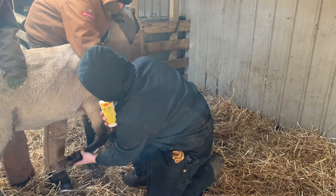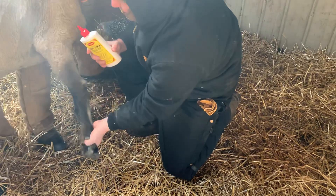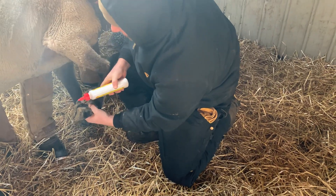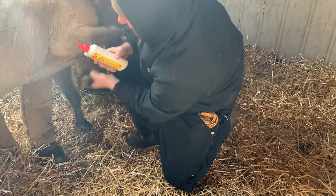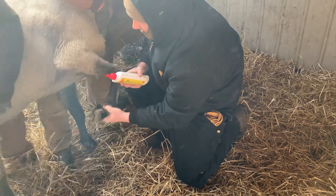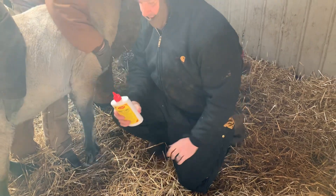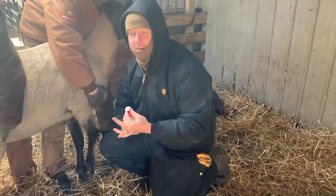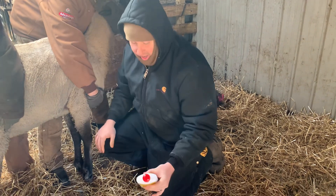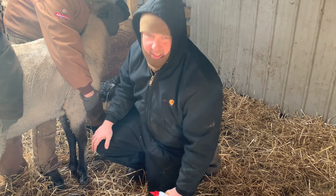I'm going to douse the foot with the zinc oxide first. It helps to kill the bacteria and it helps to harden the hoof in that area as well. She's not going to like it — it's going to burn a little bit, and that's to be expected. That's why, as you can see, I've got a couple of strong helpers with me today. I should also be wearing gloves to protect myself, which I'm not — so do as I say, not as I do.